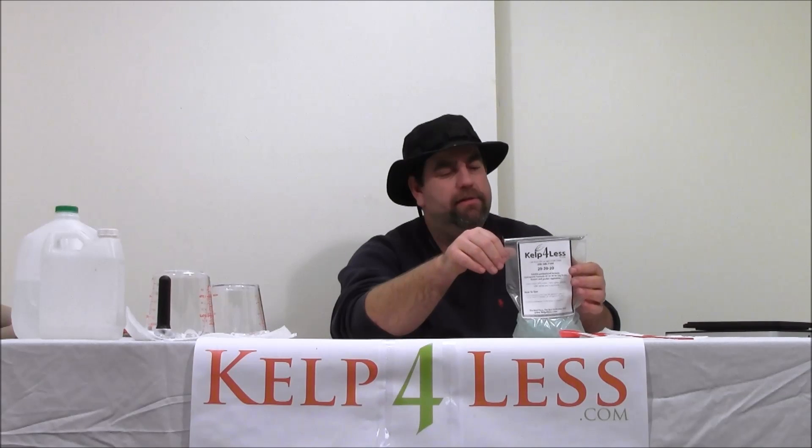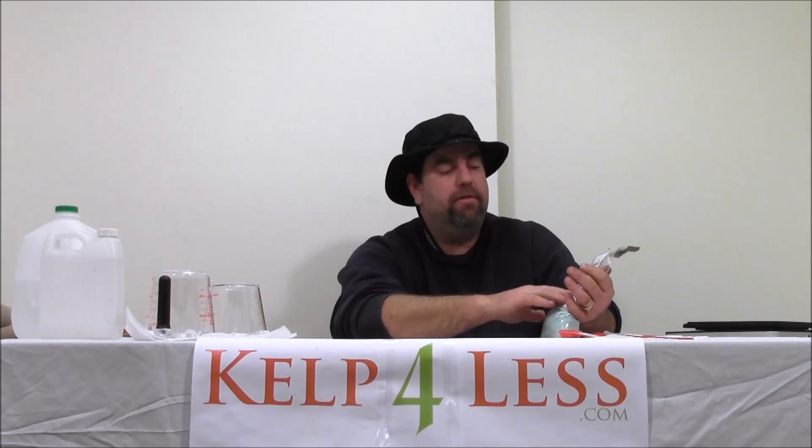This is triple 20 with micronutrients, and this is what's called a balanced all-purpose blend, whether you're doing flowers, orchids, tomatoes, or anything of that nature. You want equal levels of nutrients: 20% nitrogen, 20% phosphate, 20% potassium, with almost all the micronutrients included. It's 100% water-soluble, easy to use, easy to mix, easy to apply.